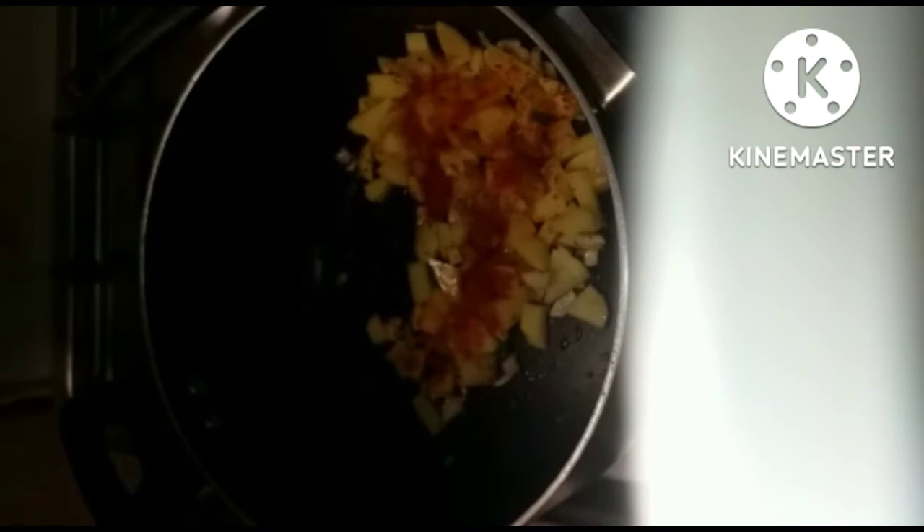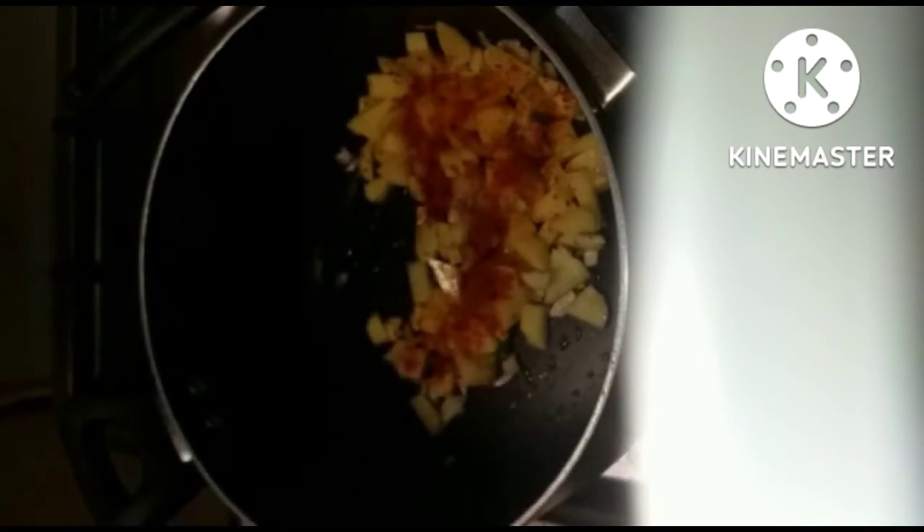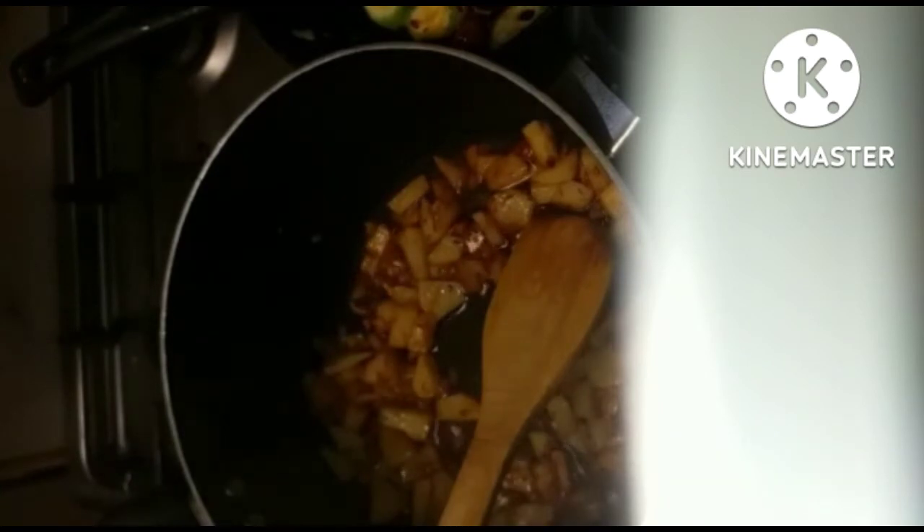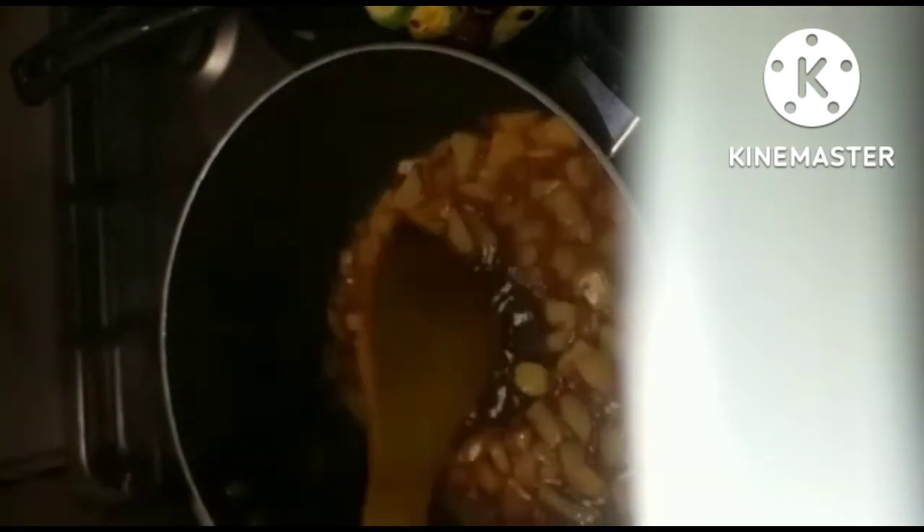Now I am adding salt as per my taste, and I am adding paprika. If you prefer, you can add red chili powder instead of paprika.